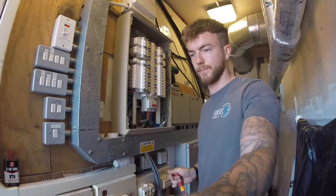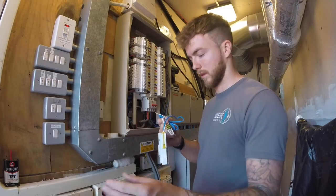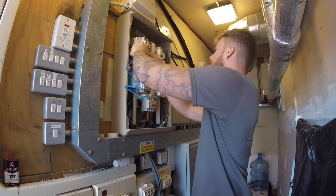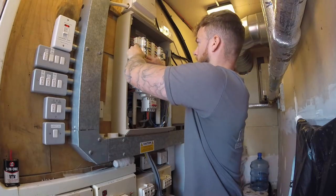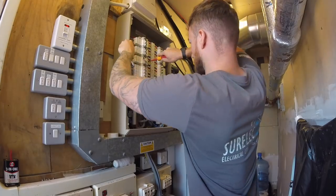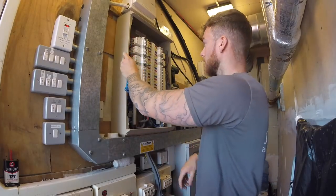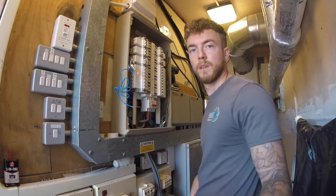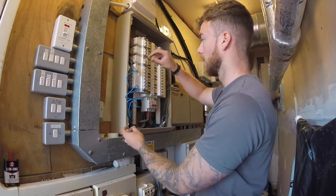Old breaker is out and new RCBO is ready to go in. Make sure you do the terminal up that goes onto the main busbar nice and tight, and make sure it's clipped into the board properly. Now we've just got to put the earth down to the earth block and the neutral down to the neutral block.